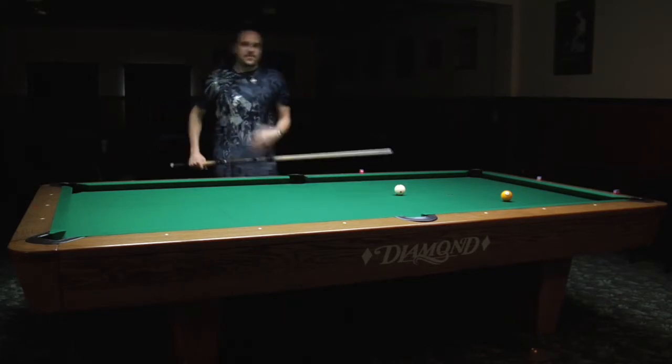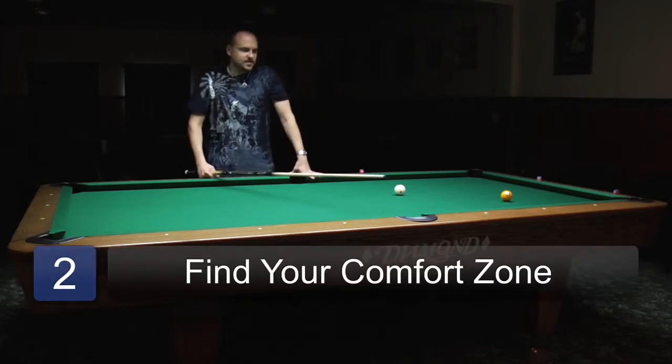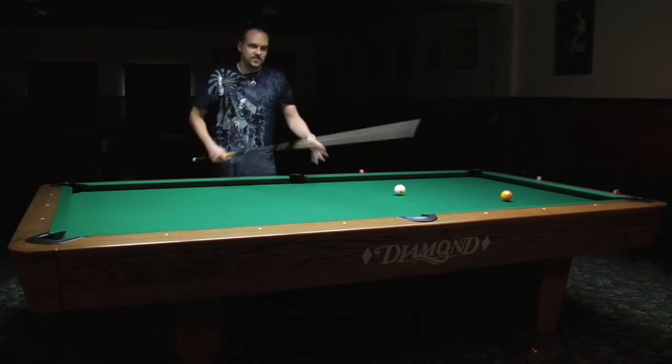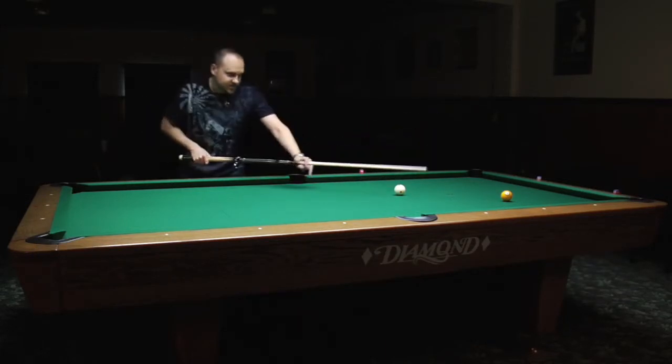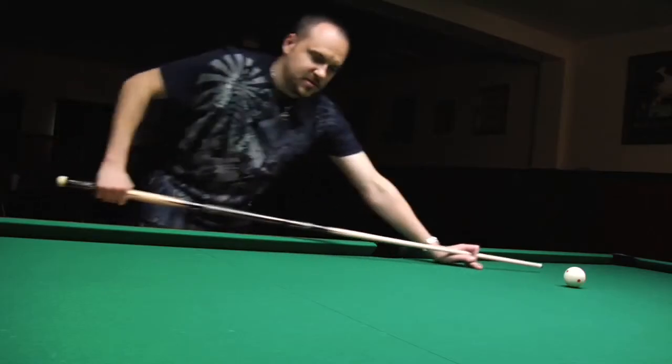It's going to be different for everybody based on your height and the length of your arms. You can't necessarily just follow what your favorite player does or watch other players — you have to find out how your body is positioned by just getting down and putting your forearm so it's straight up and down.